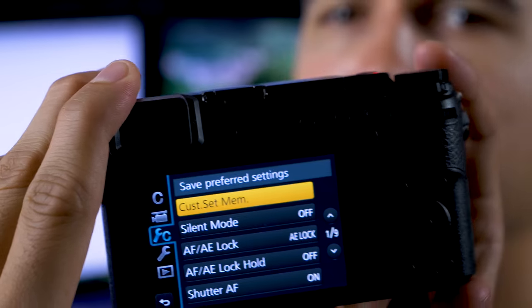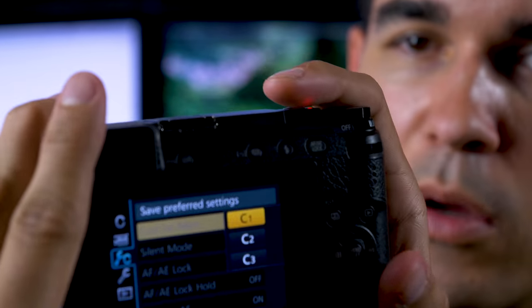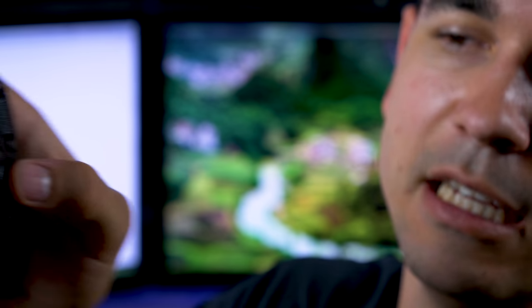Now you can flip back and forth. Go into your settings on your camera, click okay, go to your Custom Set menu, do Custom Set Memory — first option up there — and then set C1 as CineD. Yes — save completed.